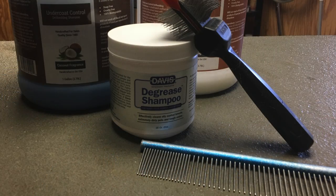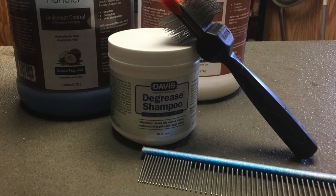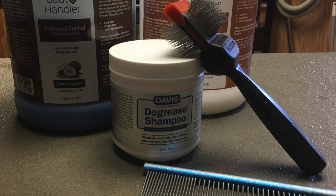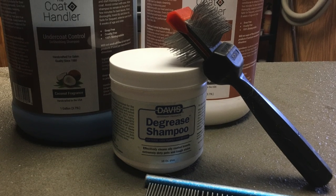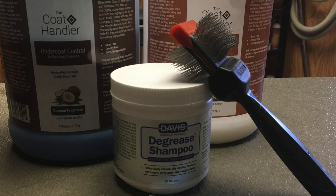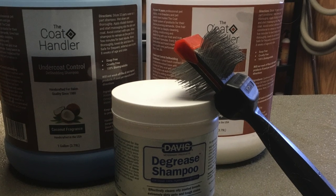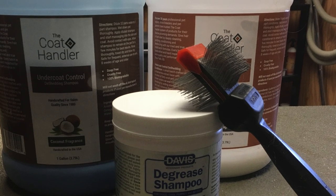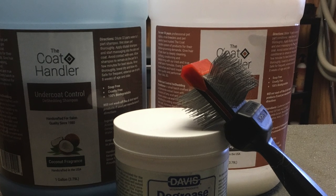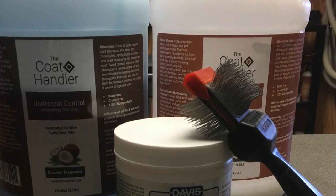These are the products we're going to use on Basil and Augie today in the tub. The degreaser shampoo is great to use around their ears, or if the top of their coat is oily, or if they've got an abundance of dander buildup — it's great for releasing that. It's made by Davis. We're also using the Coat Handler undercoat control shampoo and conditioner — it's wonderful for this coat type especially, but it's a good system to use on many pets.